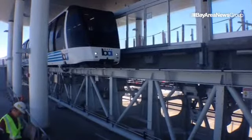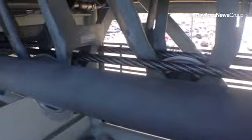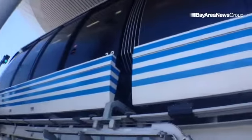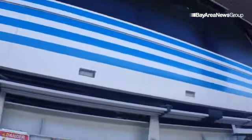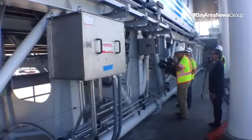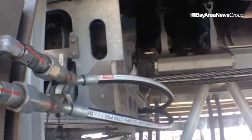We have a train here in the station and we're going to take a look at the cable that pulls it in. Here are the cables that pull the train along. You're switching cables now.